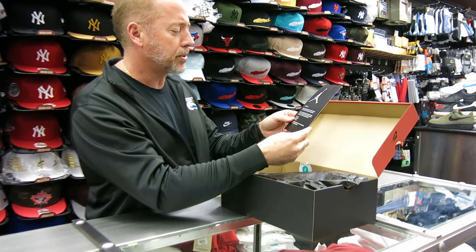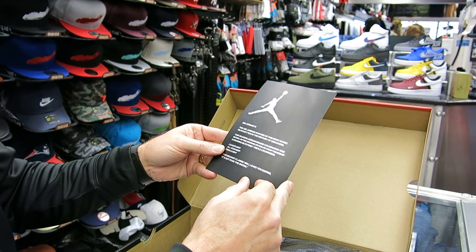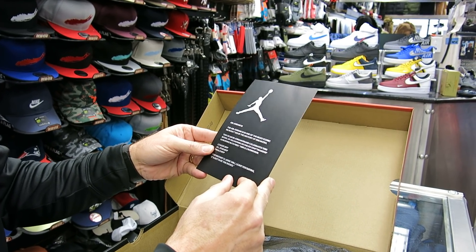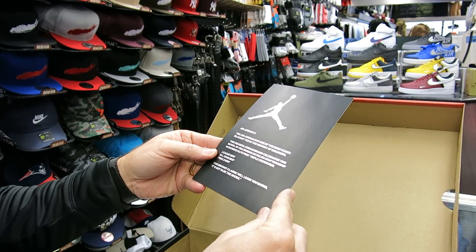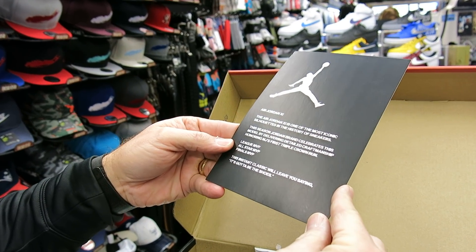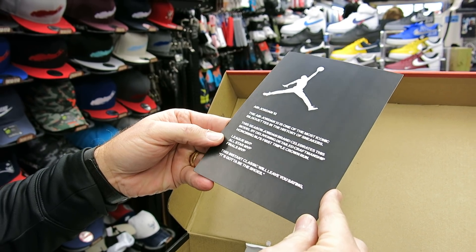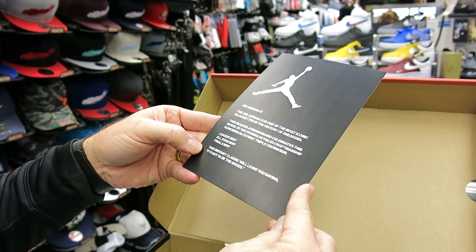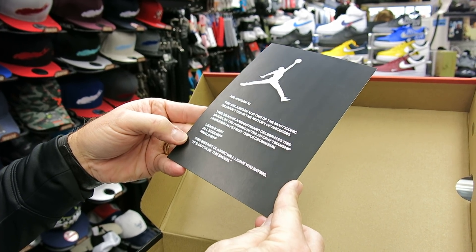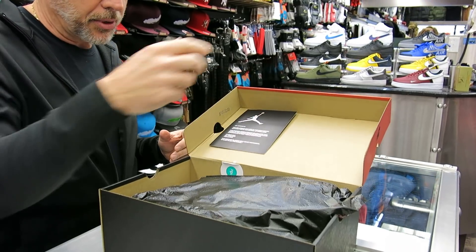They did put a card in here with the Air Jordan 11. The Air Jordan 11 is one of the most iconic silhouettes in the history of sneakers. This season, Jordan Brand celebrates this model by delivering detailed craftsmanship, honoring MJ's first triple crown run — the League MVP, All-Star MVP, Finals MVP. This instant classic will leave you saying, 'It's gotta be the shoes.' It's a little hard for me reading without my glasses, but that's pretty cool.